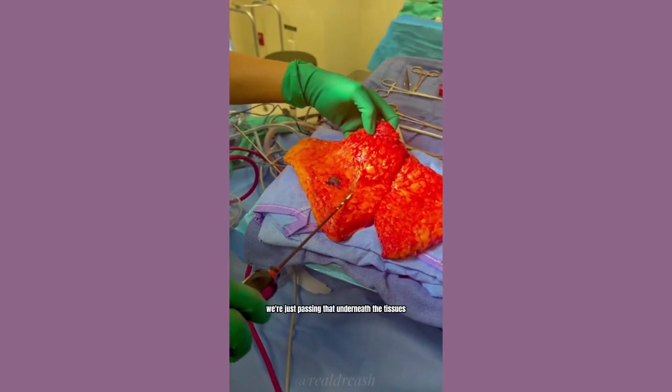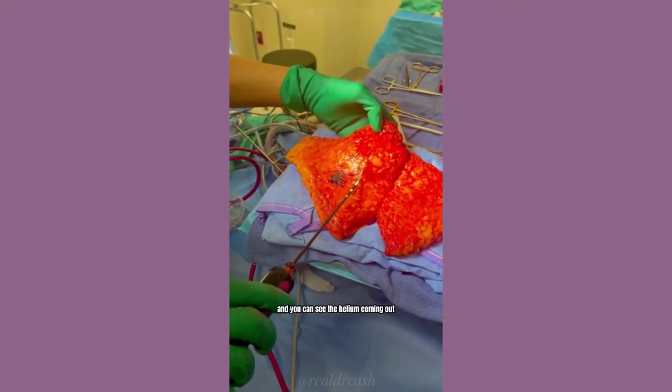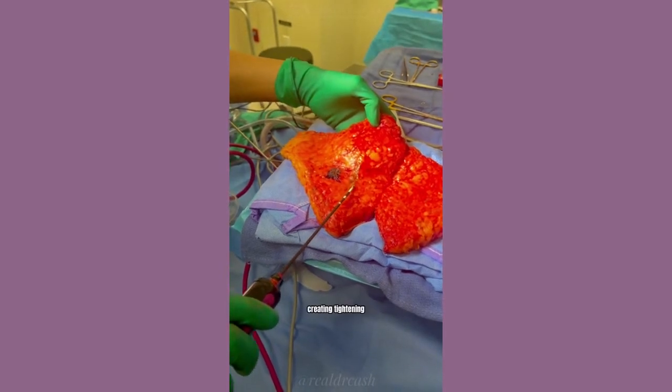We're just passing that underneath the tissues, and you can see the helium coming out, creating tightening.